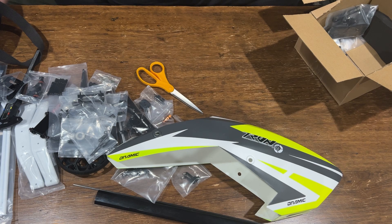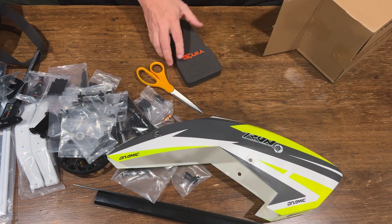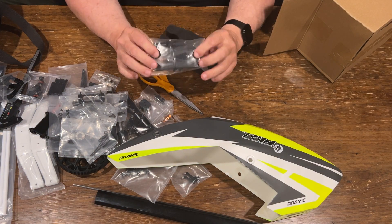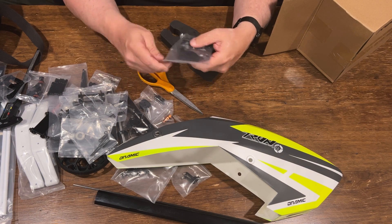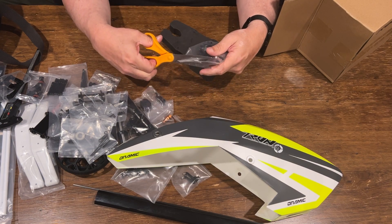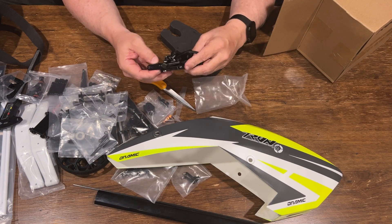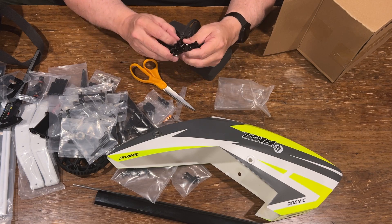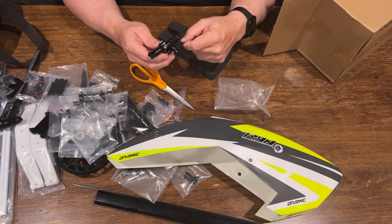I always thought I would never find anything as good as a SAB kit, but this one is just as good or better. This is a belt and the tail — like I said, everything comes built, so you can simply unscrew and screw back. You pretty much don't even need a manual to build it because it's pre-built from the factory.